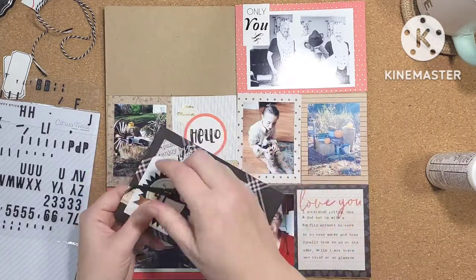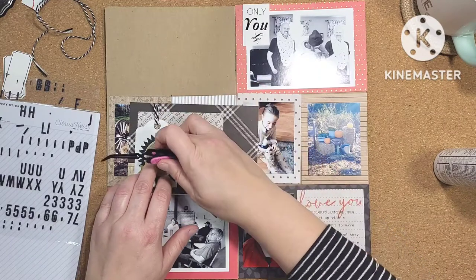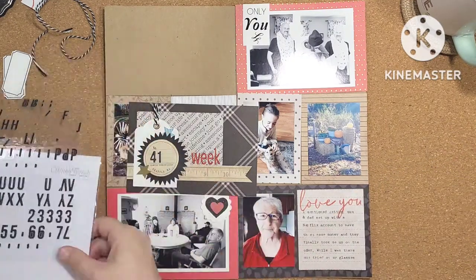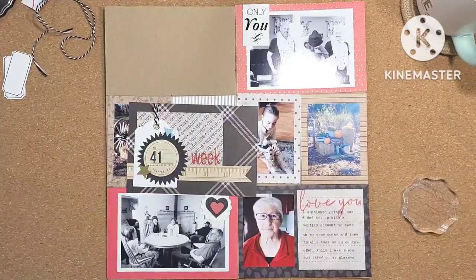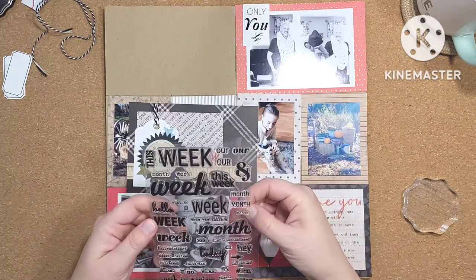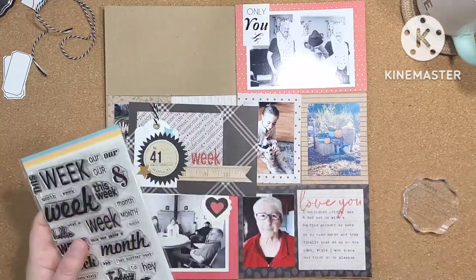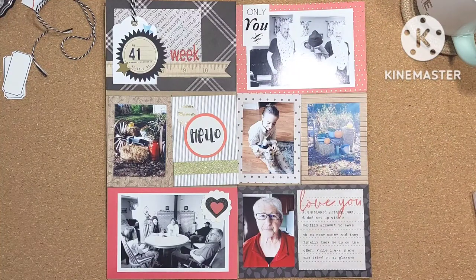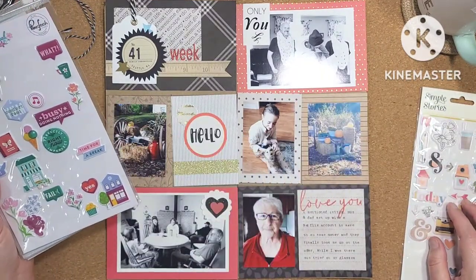Let me know in the comments — do you use a lot of little tiny thickers and letter and word stickers in your Project Lifing? If you do, I'd love to know what you use. Citrus Twist are a great size, but they're an American company and I live in Canada. A lot of the time when I place an order it has to be a really big order to make it worthwhile coming through customs, and I always end up spending extra money on duty. A $50 order quickly becomes a $75 or $100 order.